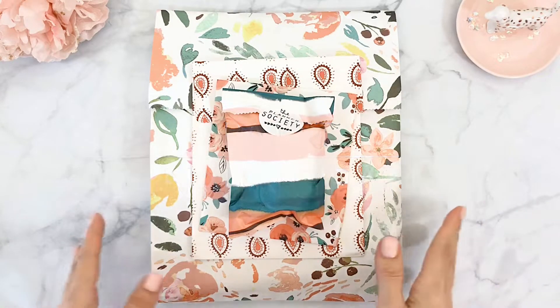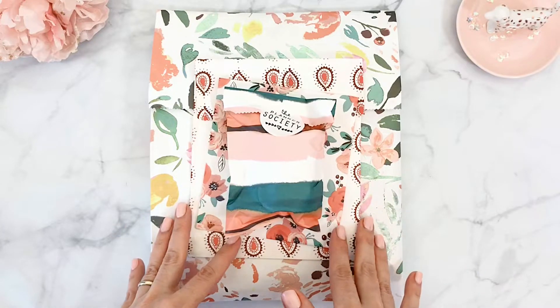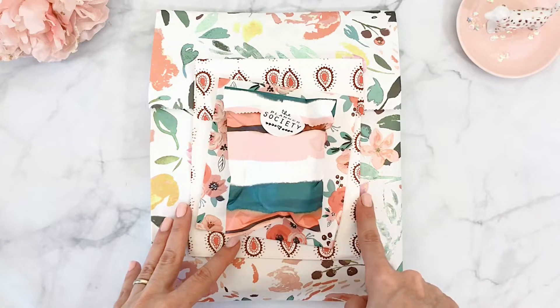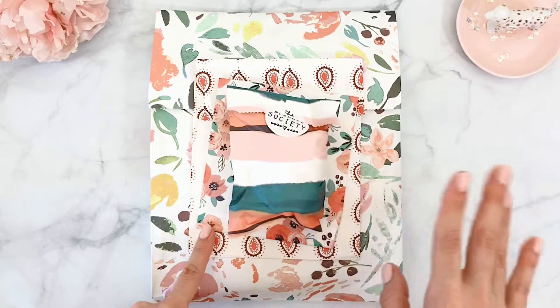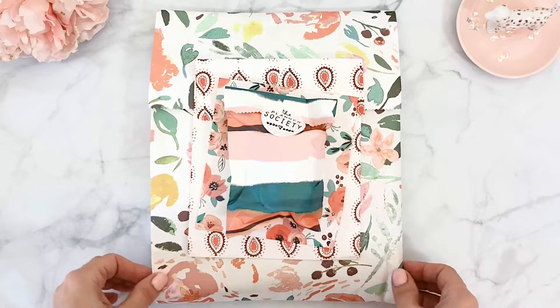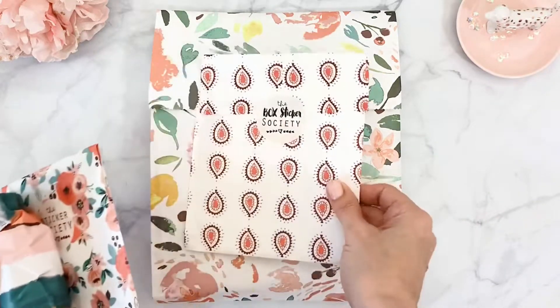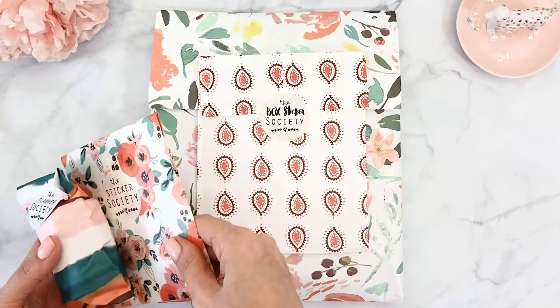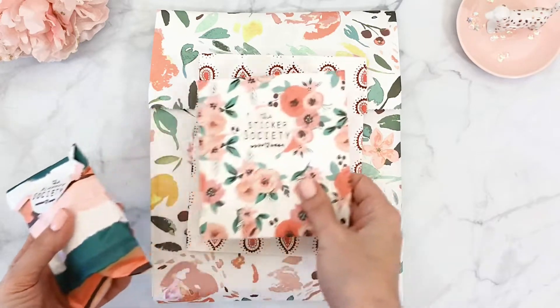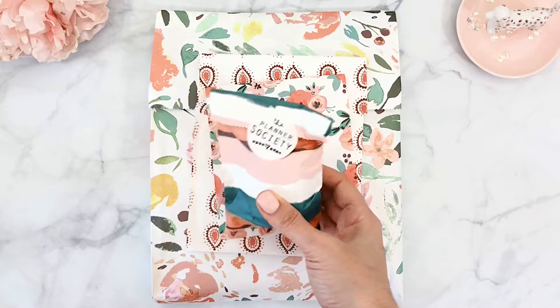Hello everyone, it's Patty, welcome back to my channel! Today I'll be sharing with you the gorgeous subscription boxes from the Planner Society — these are the July ones. Since the Planner Society now sends out sub boxes every other month, the next one will be September. I have the main sub box, the Box Sticker Society add-on, the Sticker Society add-on, and the Washi Society add-on.